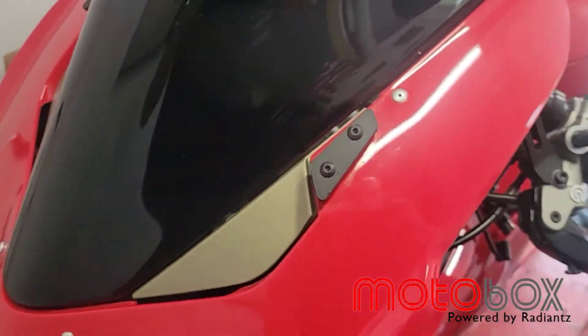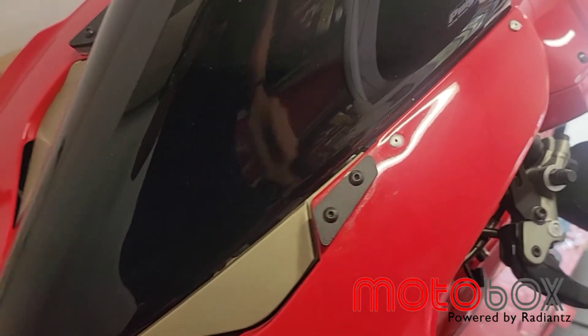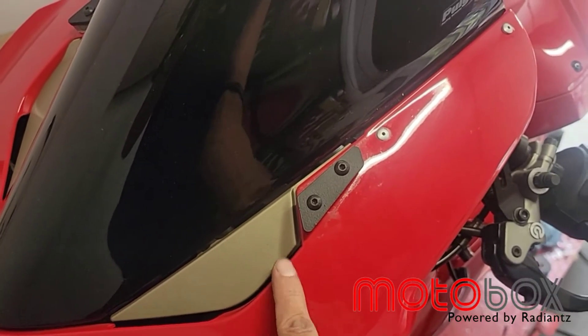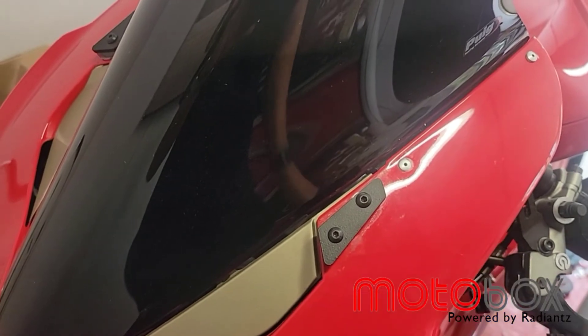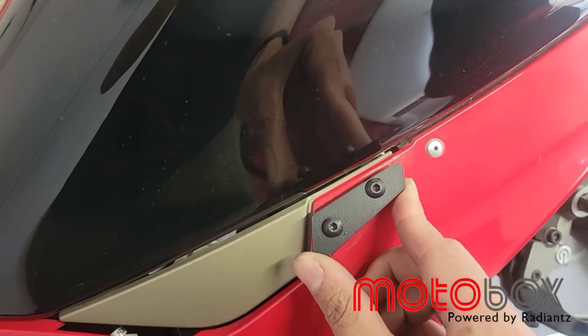Please note there is a right and a left, so this is the orientation of the block offs — they line up with the fairing and are very slim. We tried to make them as minimal as we could. You can see the cutouts underneath; just position it to where it covers everything up and tighten it down.